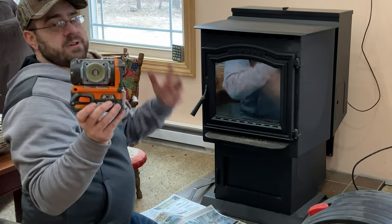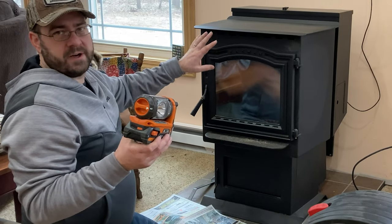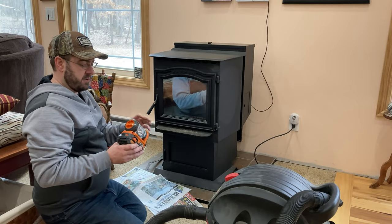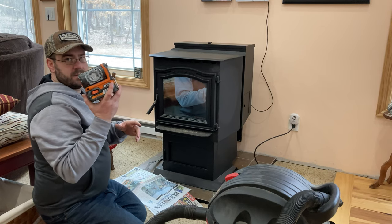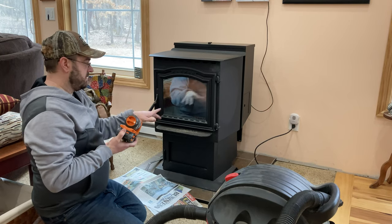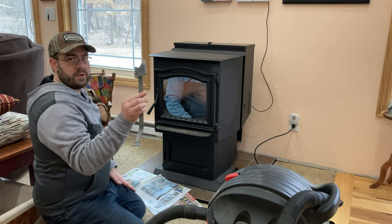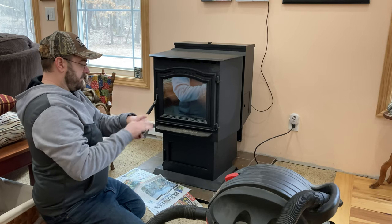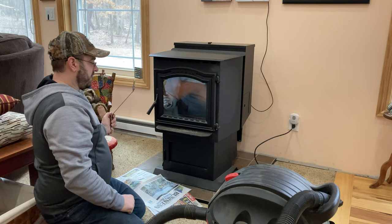A flashlight is good — to see down in there and up above where all the areas are that you're trying to clean out. When you remove the dust pan there's a lot of space in there you can't see well without a good light, so I use my Ridgid tool set light to illuminate the area. This pellet stove tool that came with the Harman P68 is used to clean the crevices and burn pan, and you'll see all that as we go to work.